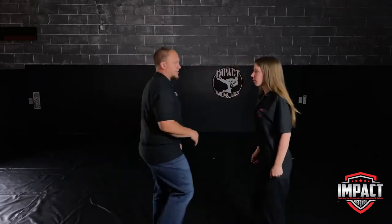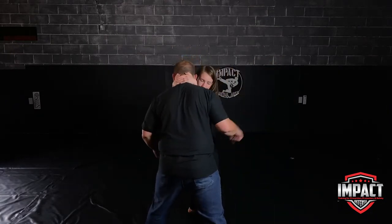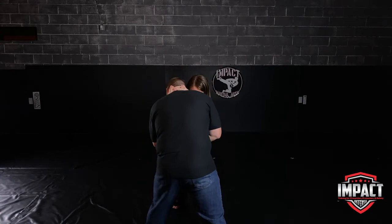Again, she comes here and grabs around the back of my neck — you can see the hands on the back of my neck — and now she pinches in and pulls my head in. This makes it a lot harder for me to deal with or try to get out of it.